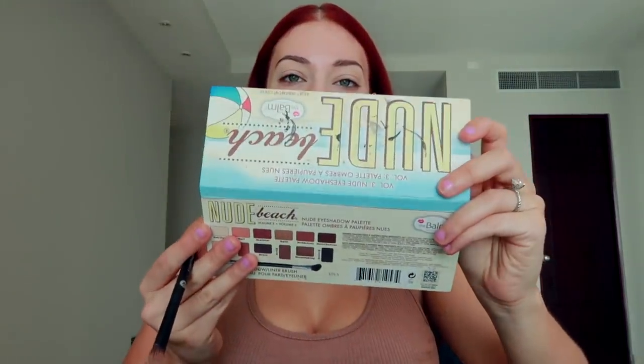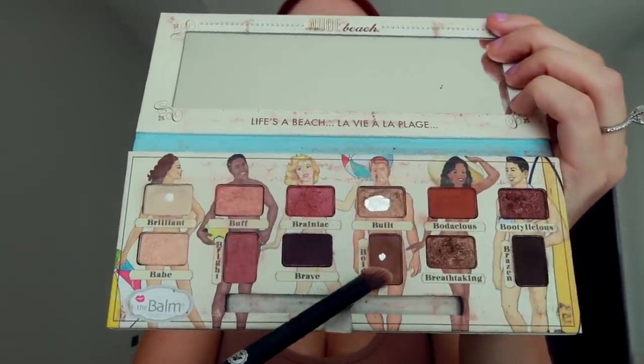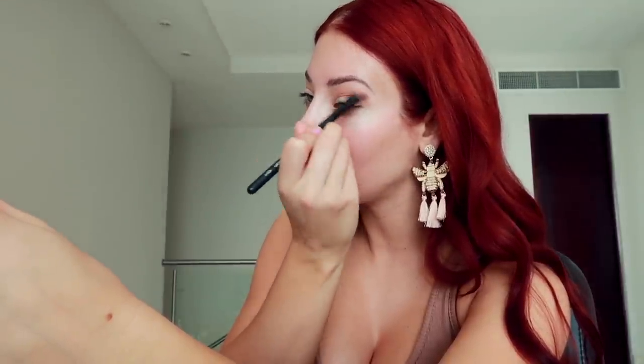Because of my hair color, I'm using more reddish, pinkish, brownish colors for my eyes. I just find it matches well and I like it. So I'm going to start by going in the crease with a little bit of brown from this palette — the nude beach palette. I love this palette. I'm going to go in with this brown in the crease, and then I'll also go in with some other colors. Then I'm going to go in with a little bit of the lighter, pinkish color in the crease as well.